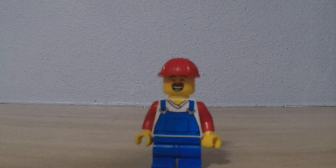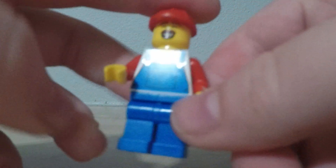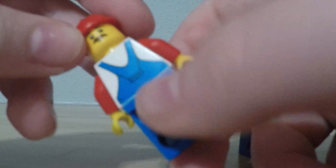Mario has mid legs because when he's small he needs a mushroom to grow big, and then I'll just place these big ones. I gave him red arms, and I wish this torso was mainly red with the blue overalls printed on it so it could actually look like Mario, but I felt this was the best torso piece I had for Mario. That's his back face print.